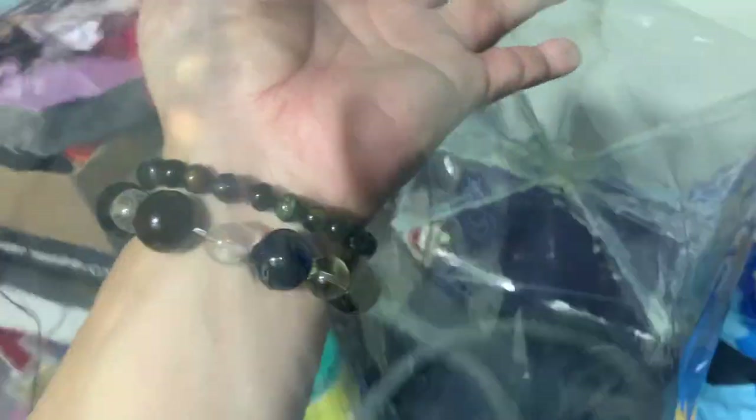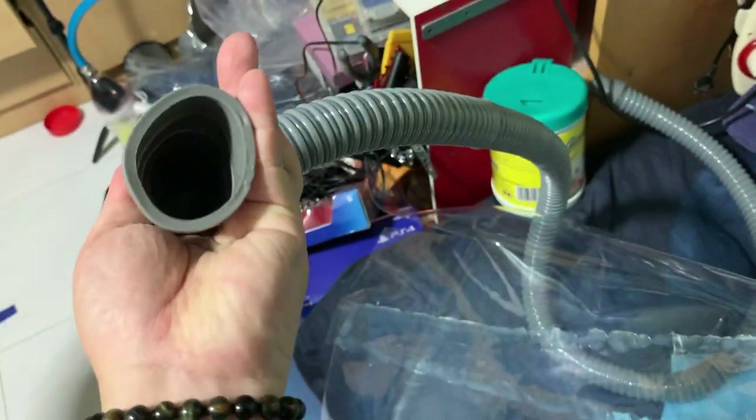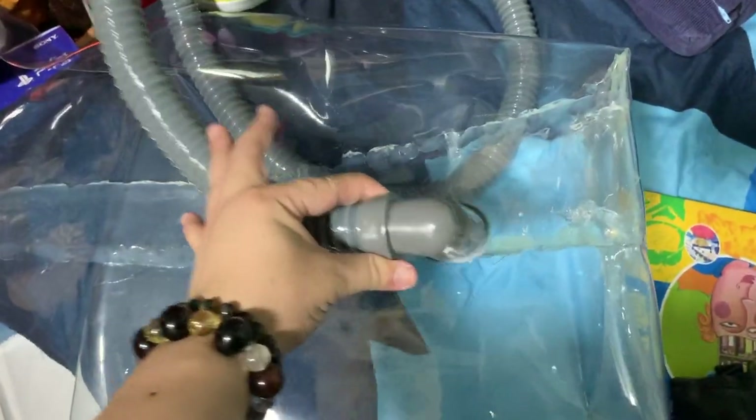Remember, this project you need to do with adult supervision because you might get suffocation if you do not put in an airway. I've decided to use washing machine drainage holes for the water to come out — I'll squeeze one hole over here.